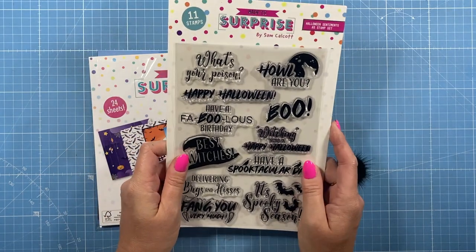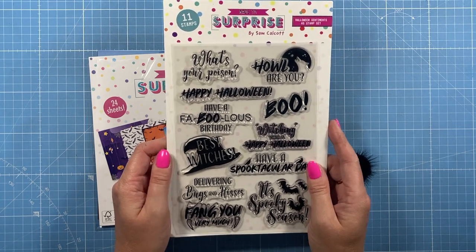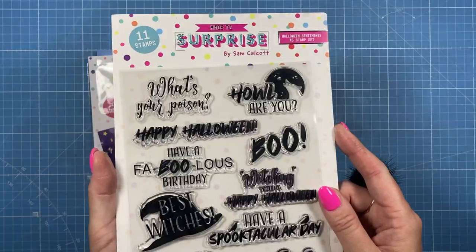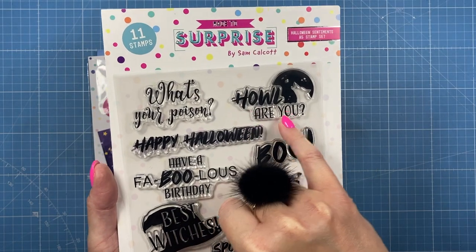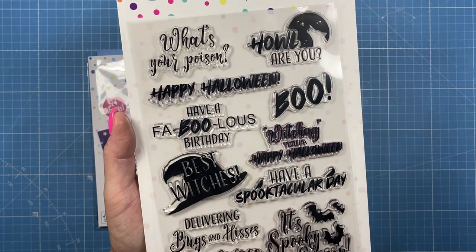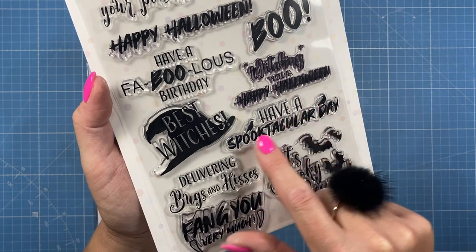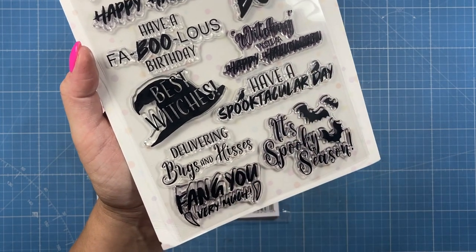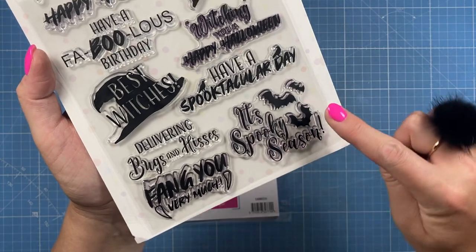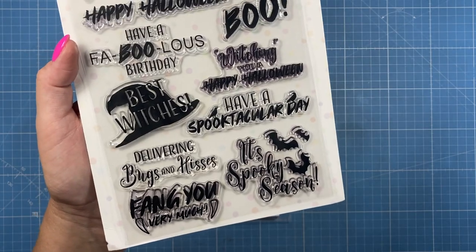They're all on the website so you can have a better look. Then the stamp set — I love a sentiment stamp set; they are so popular and usually one of the first things to go. I wanted some fun pun sentiments with a mix of fonts and little icons. So you've got 'Howl Are You' with the moon and wolf, 'What's Your Poison,' 'Happy Halloween,' 'Have a Fabulous Birthday,' 'Boo,' 'Witching You a Happy Halloween,' 'Best Witches,' 'Have a Spooktacular Day,' ravens delivering 'Bugs and Kisses,' 'Fang You Very Much' with the fangs, and 'It's Spooky Season.'